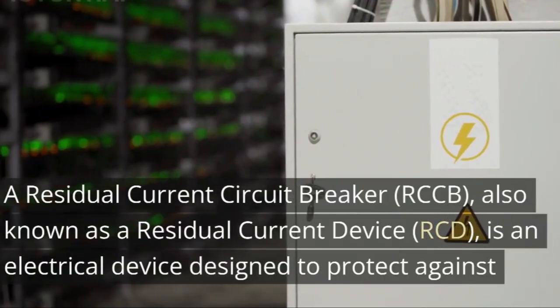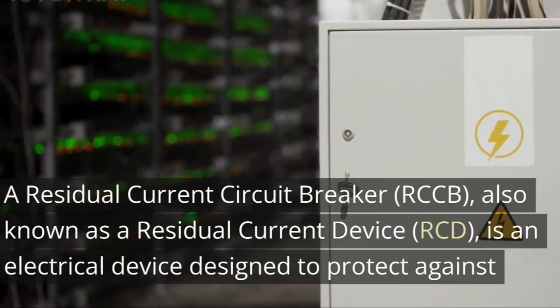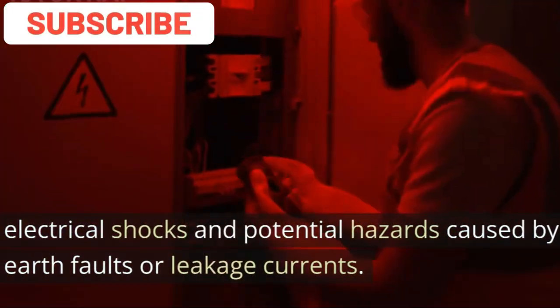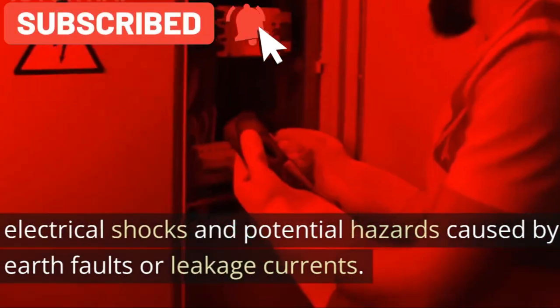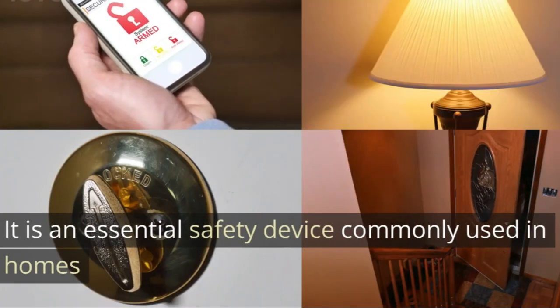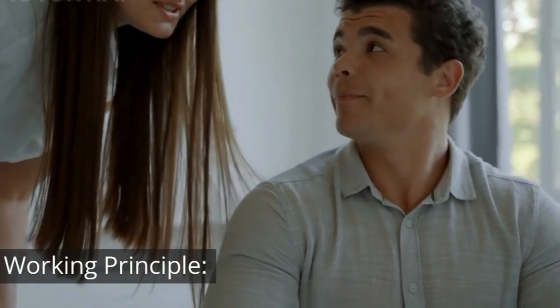A residual current circuit breaker, RCCB, also known as a residual current device, RCD, is an electrical device designed to protect against electrical shocks and potential hazards caused by earth faults or leakage currents. It is an essential safety device commonly used in homes and other electrical installations.